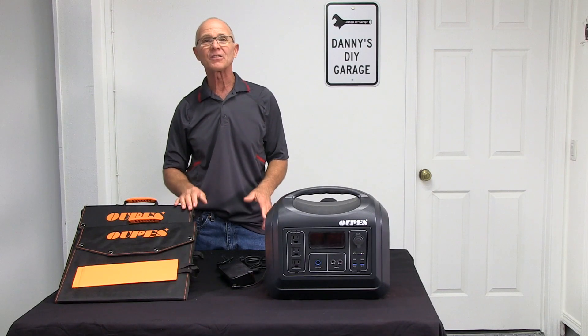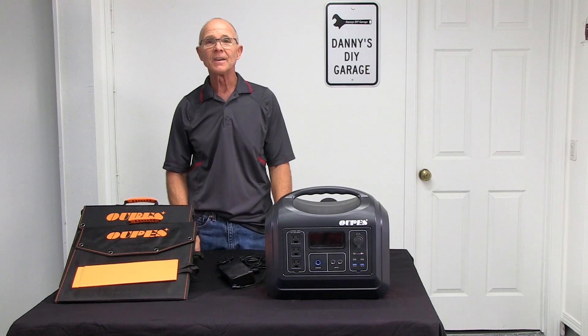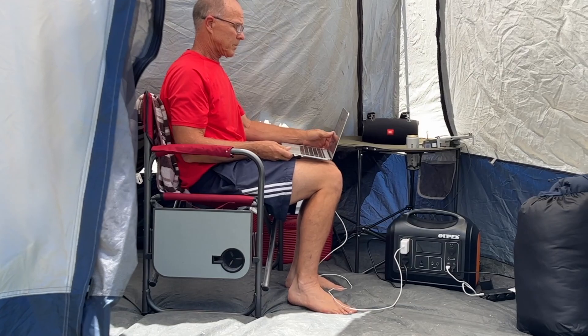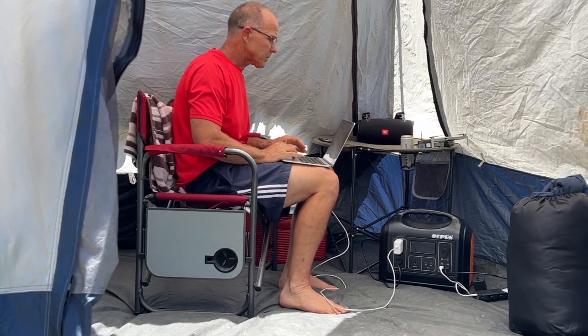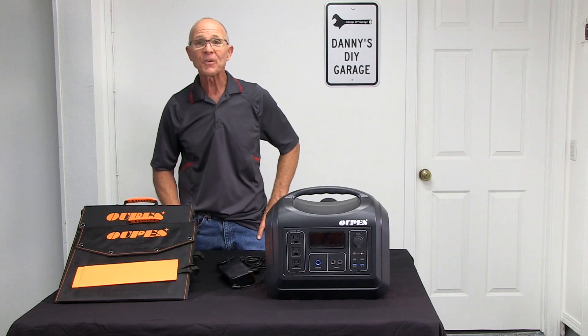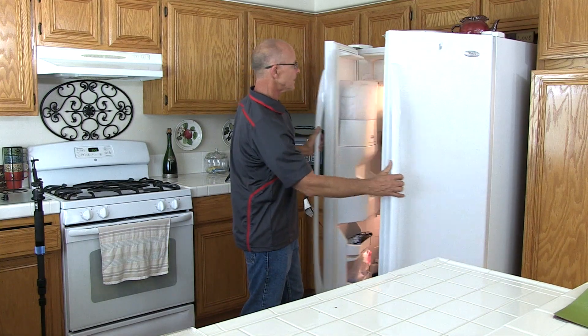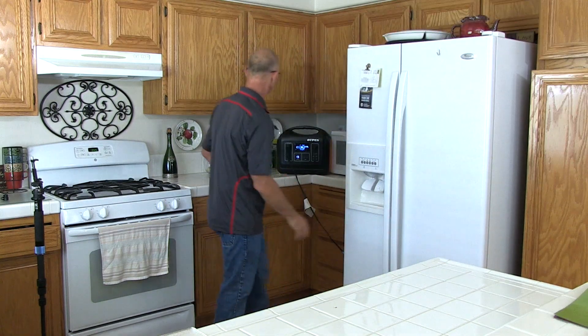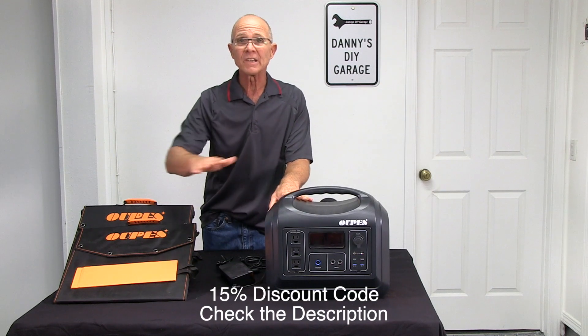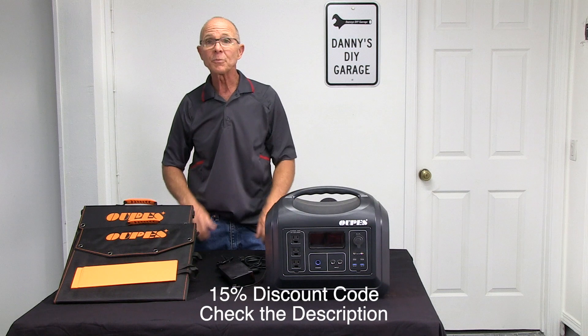Now, my final thoughts on the OPEZ power station — I'm impressed. I was able to run all my equipment, keep my batteries charged, and being able to run my home refrigerator during power outages, that's huge. I would definitely recommend checking out this power station and solar panels. I was pretty impressed.